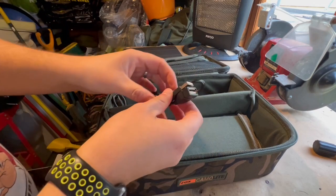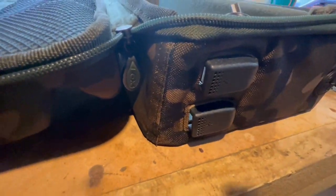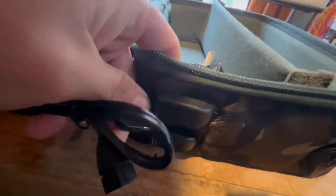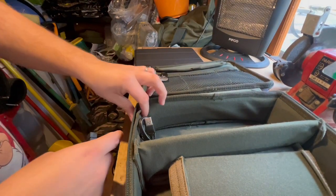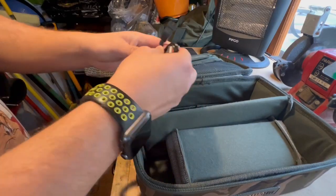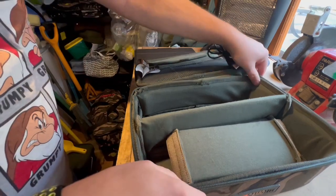You've got a USB extension at the bottom - the USB here connects through to the two USBs on the side. So when you're charging your phone, iPad, or whatever, you don't have to have them all linked up inside. Let's have a look at how that works.